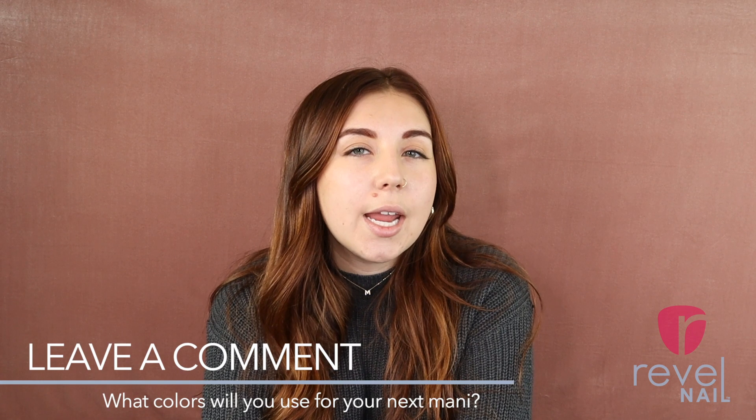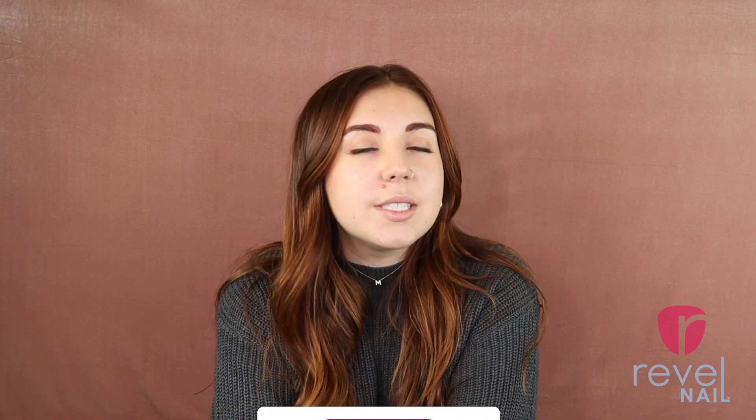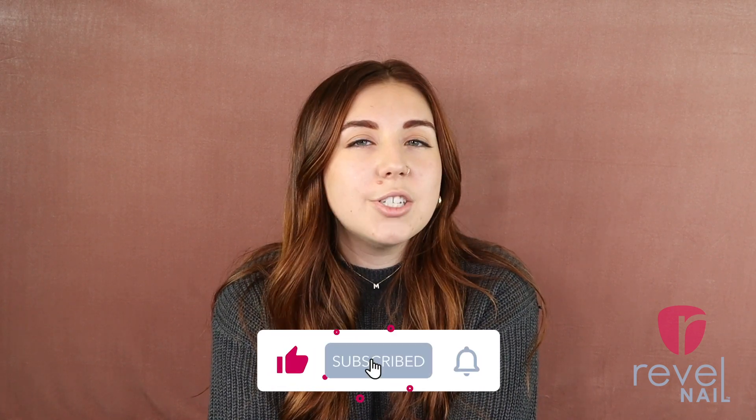Alright guys, make sure to leave a comment below with which shade or shades you're dipping into next, since you are watching a removal video. I'm guessing that you're getting ready for your next manicure. So make sure to subscribe and turn on that bell notification so you guys never miss any of our other videos or any of our other dip tips. Alright guys, have a good one.